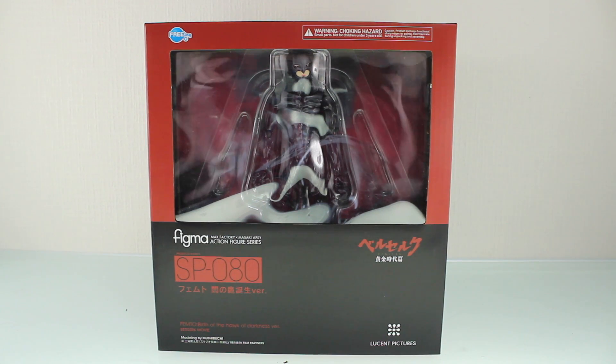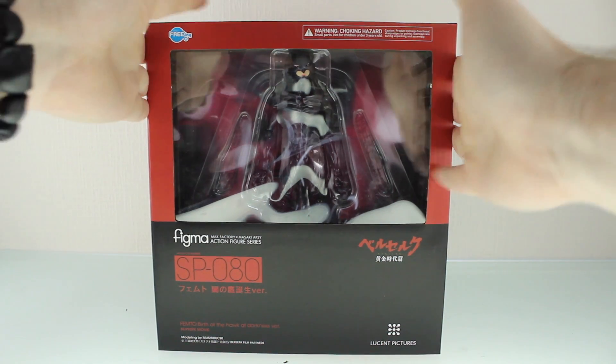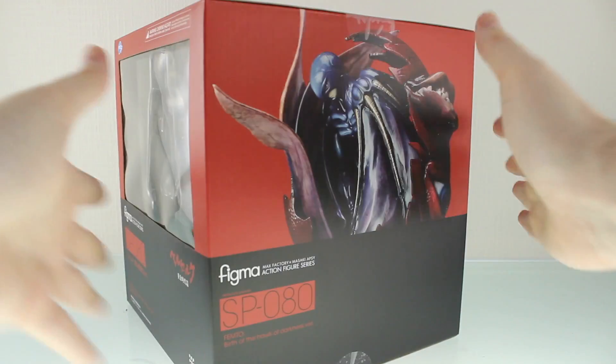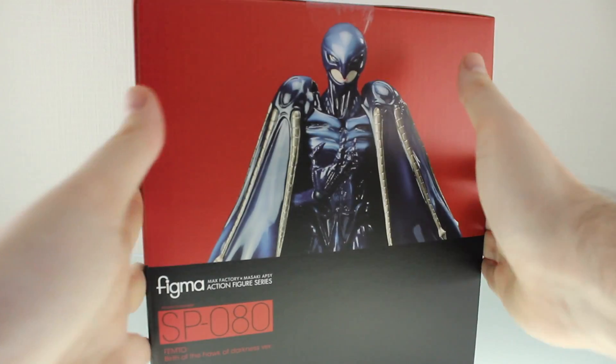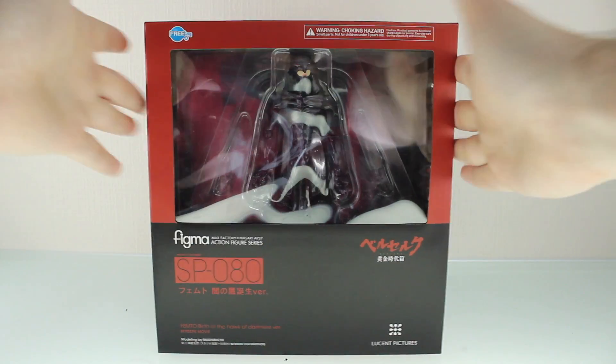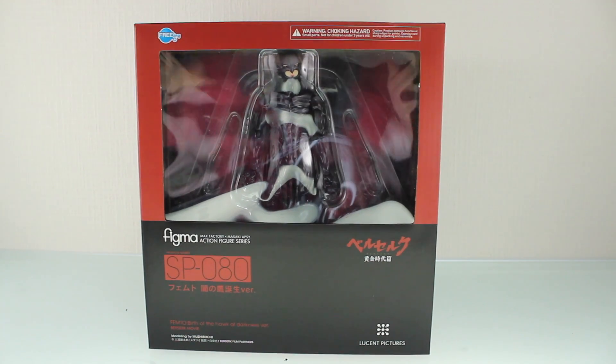Hey, what is up everyone, welcome back to another Figma unboxing. Today I'm taking a look at this — usually I don't do unboxings for Figma, but usually they don't come in a box this huge. I think this is the biggest Figma box I've ever seen, ignoring the Figma tank. Anyway, let's see what we've got.